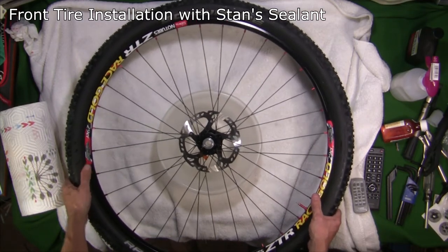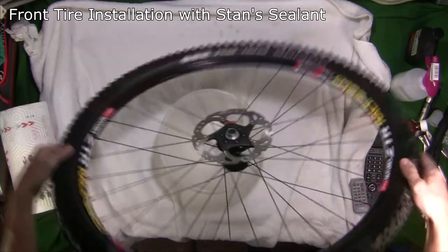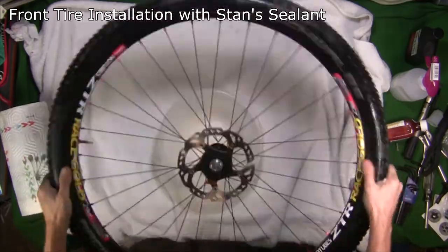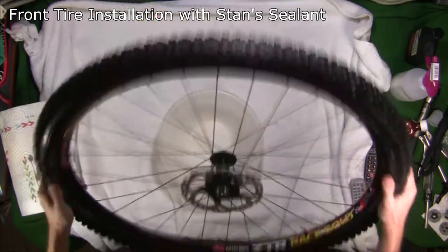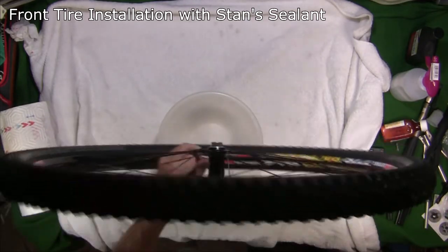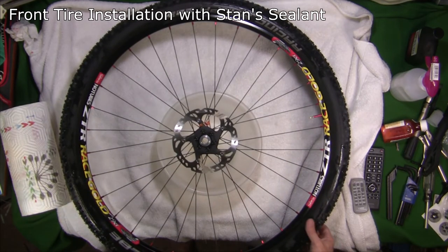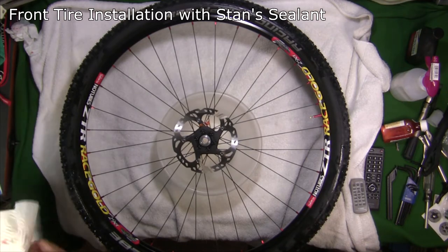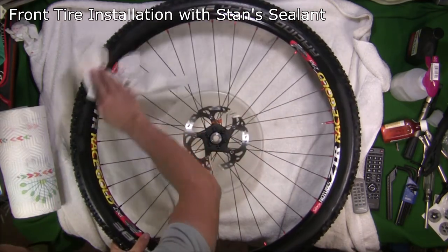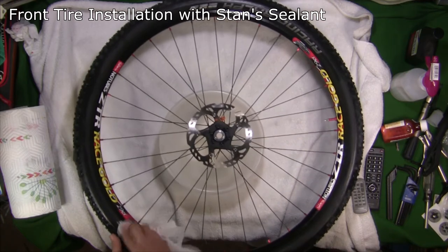Now that we have the bead on, we just have to go around and mix the Stan's inside. Shake it up, go around the tire, and make sure all the surfaces inside the tire are getting sealant on them. Then rotate it like this a couple of times to make sure the Stan's gets everywhere. I sit them like this for a while and rotate them every 30 minutes or so, and I look around the tire to see if any sealant is leaking through — sometimes you can see where sealant came through little pin holes in the sidewall. But that should be pretty good. Let's move on to the rear tire.